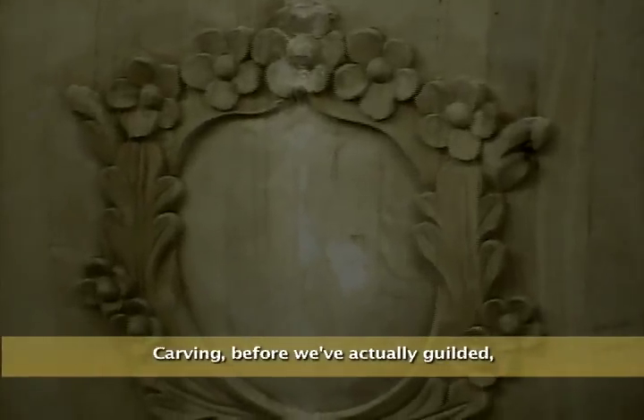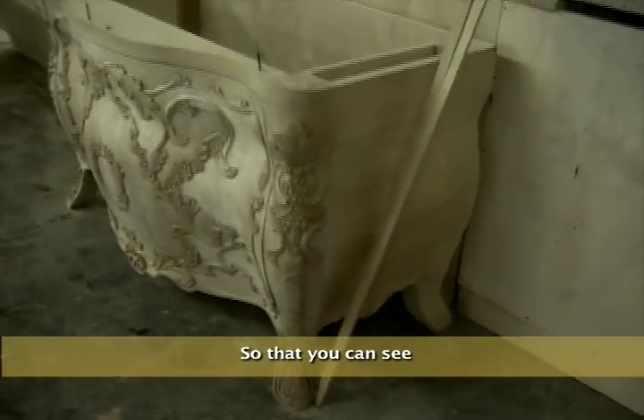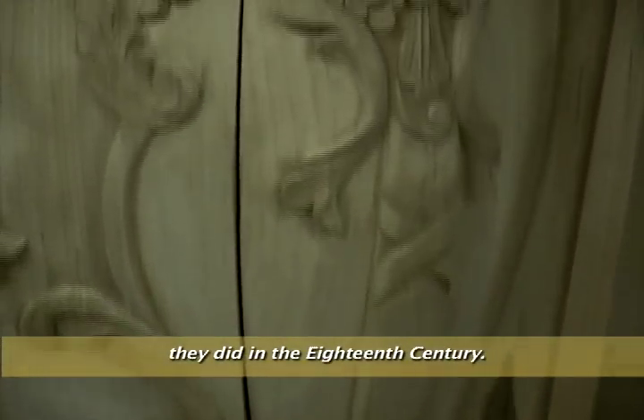I will show you carving before we've actually gilded it, before we've done any finish to it, so that you can see that the quality of the carving — the kind of carving that we do — is no different from what they did in the 18th century.